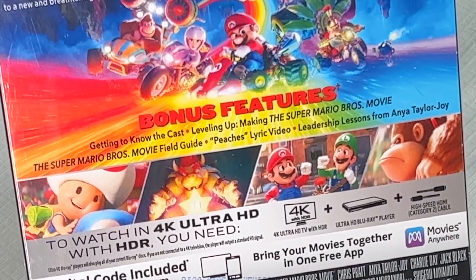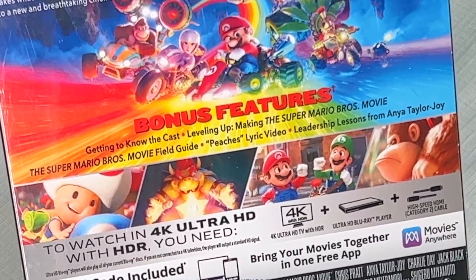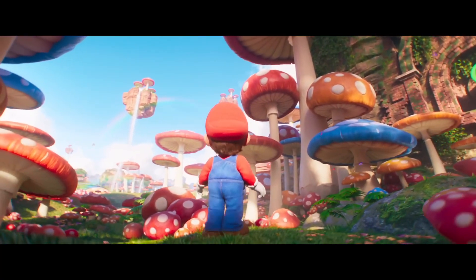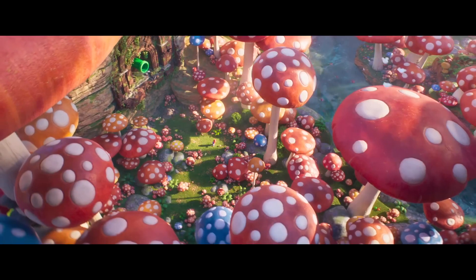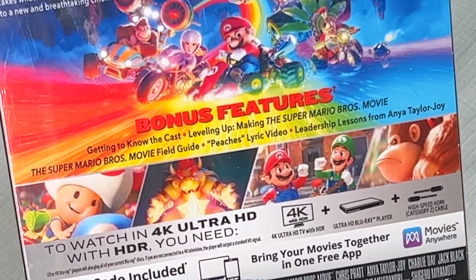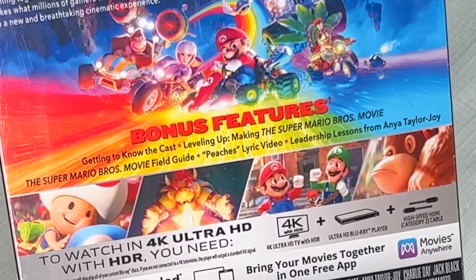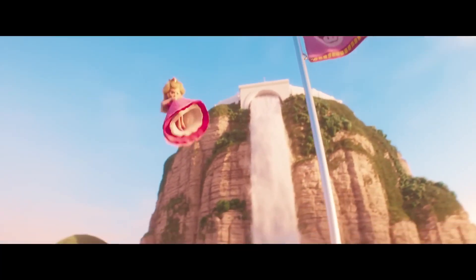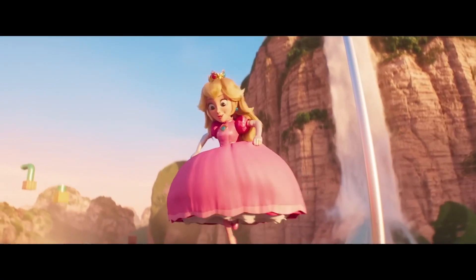For the bonus features it looks like we get: Getting to Know the Cast, Leveling Up — Making the Super Mario Bros Movie, which actually seems kind of interesting. I'm really interested to know what went into making this movie for the last 5-plus years. We also get the Super Mario Bros Movie Field Guide, Peach's Lyric Video, and Leadership Lessons from Anya Taylor-Joy — that sounds kind of cute. We do like how much butt-kicking Peach did in this movie.